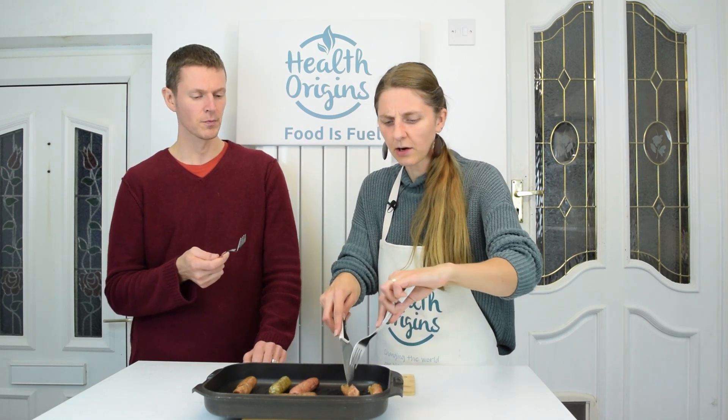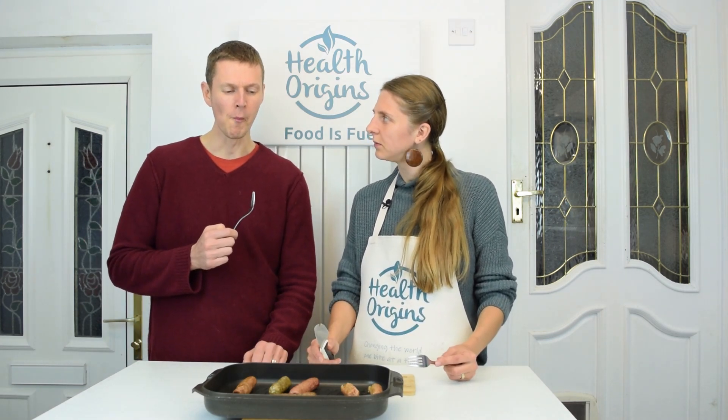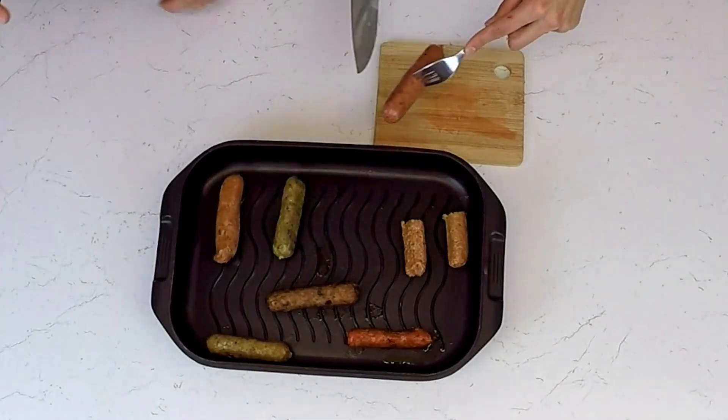So number two. Very close to the other one, actually. Am I getting a smokiness from that one? It's not as salty as the other one but it's still quite full of flavor. I quite like that. So between the two so far, I think probably the second one — for me as well. The other one's a little bit salty.